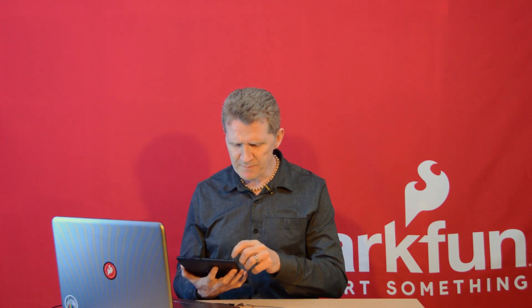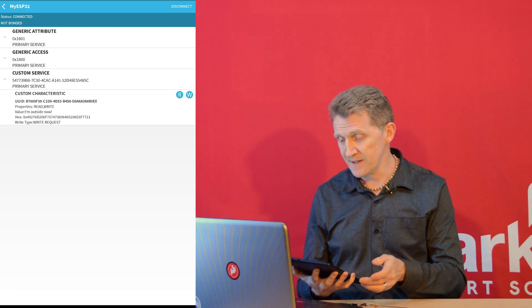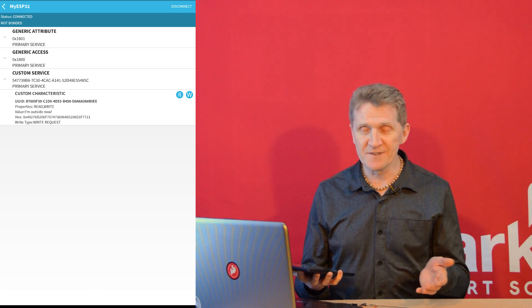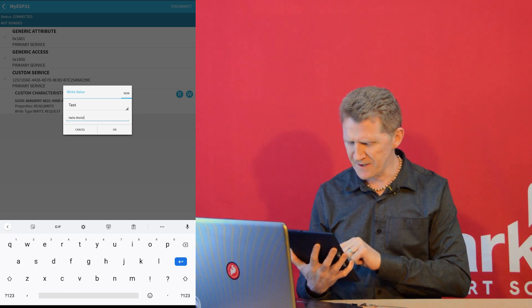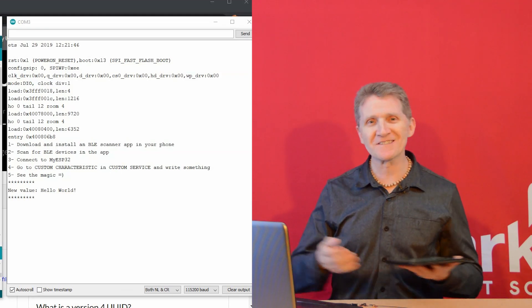From there, grab your phone. Or if you're shooting a demo video and want better visibility, grab what appears to be a comically large tablet. Just make sure that you've got a BLE scanner app installed, like BLE Scanner. You're going to go to the list and find My ESP32 and connect to it. Once you're connected, you'll see a short list. Go to Custom Service, hit that, and you'll see a dropdown with Custom Characteristics. You've got an option of R or W — read or write. We want to write something. What should our first message be? Hello World, what else? Hello World! Hit OK. Check your serial monitor — Hello World! It works. That's excellent.